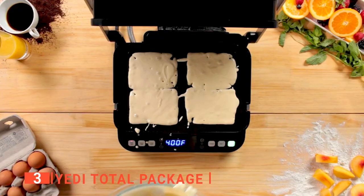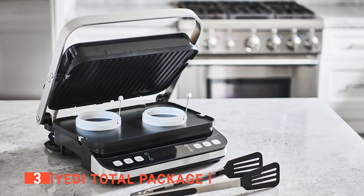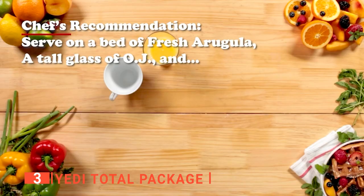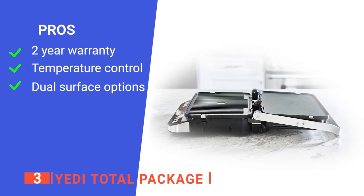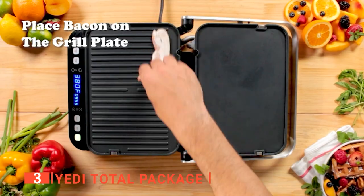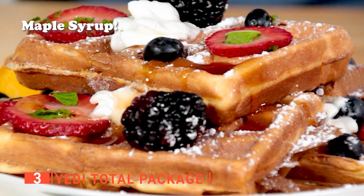We like that its temperature settings can be changed from Fahrenheit to Celsius for easy reading. It has a drip tray that can be detached and is dishwasher safe. It also has a spatula and tongs for lifting soft foods off its grilling surface. This device is built with the latest Yeti technology to deliver the best service for years without wearing out. Its pros are: it has a two-year warranty, it has temperature control features, and it has a six-inch grilling surface. However, it may be challenging to use for first-timers. The Yeti Total Package is a total package of versatility and efficiency in sandwich making, built for all sandwich and panini lovers.